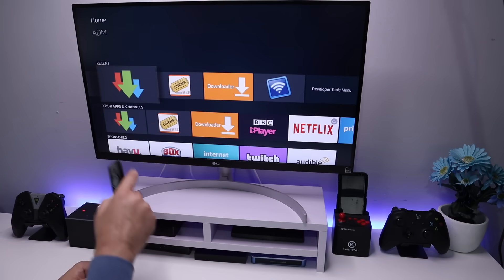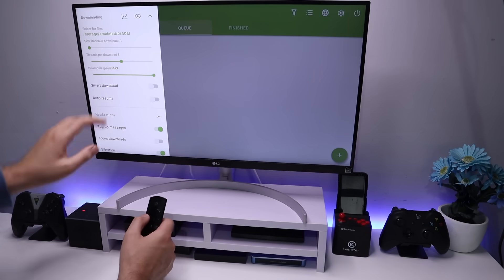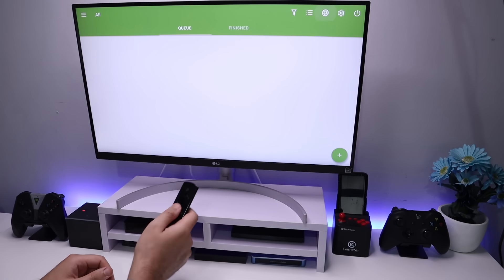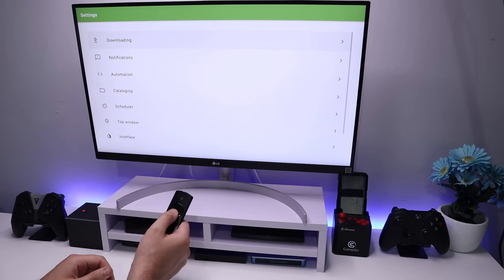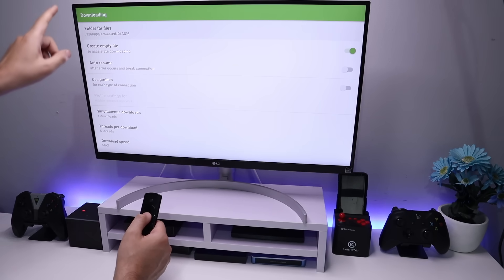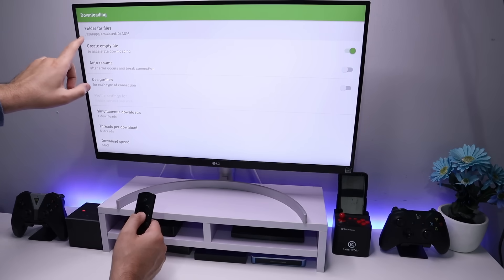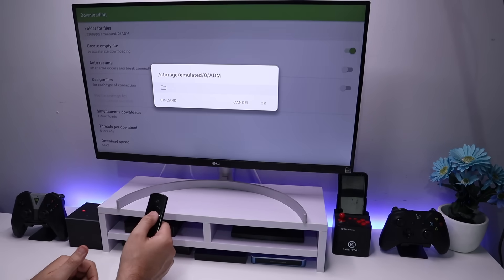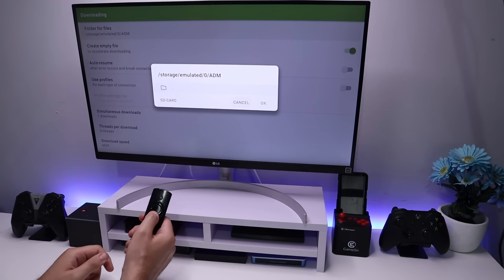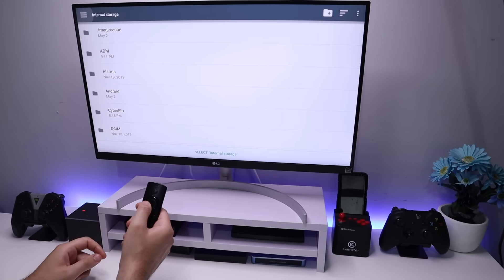I've plugged in my USB drive. Let's now start ADM. Let's press the back button and navigate to Settings — the cogwheel on the top right. Let's go to Downloading. This is asking you where your download is going to go. By default it goes to internal storage, but if I click on that, we can now see the option for SD card — which in fact is my USB drive. Let's click on that.